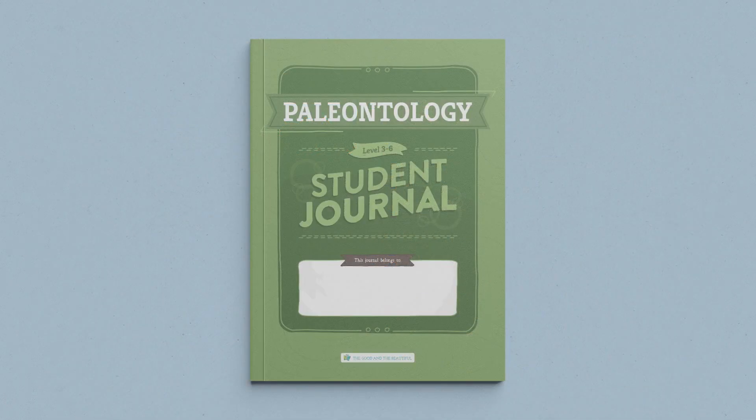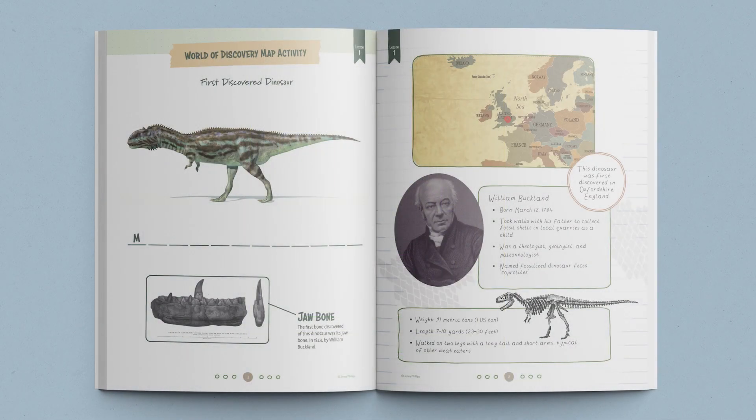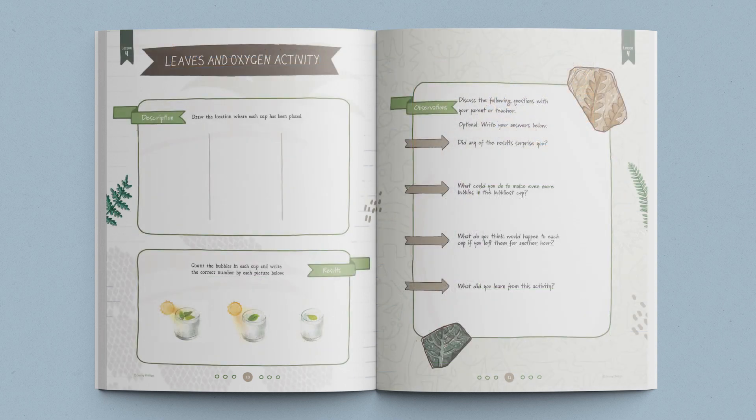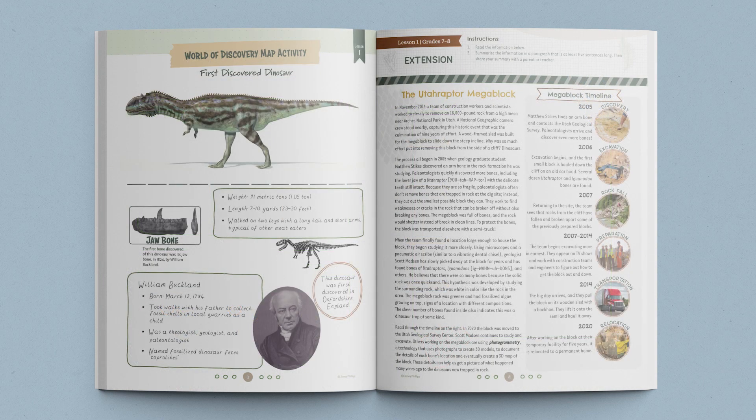This course also includes interactive student journals. You'll want one for each of your young scientists. Take a quick peek at some of the fun activities and worksheets included in the student journals. These journals are divided into two age categories: one for grades three through six and one for grades seven and eight. The student journals include age-appropriate activities, games, and worksheets.